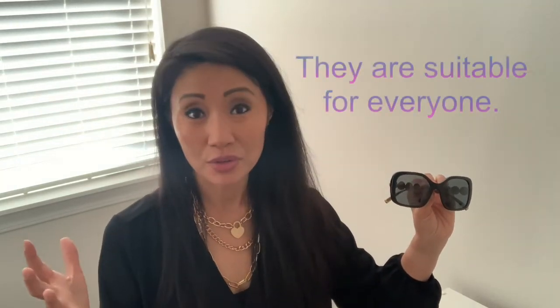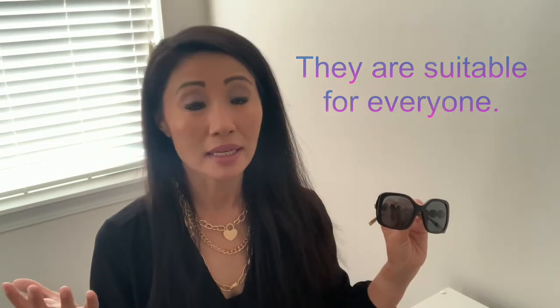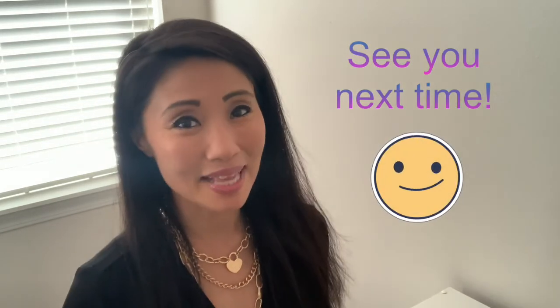These are women's sunglasses with a grown-up style, but they're great for teens, college students, and professionals of all age ranges — basically anyone who wants to protect their eyes. I highly recommend these, and that's it for today. See you next time!